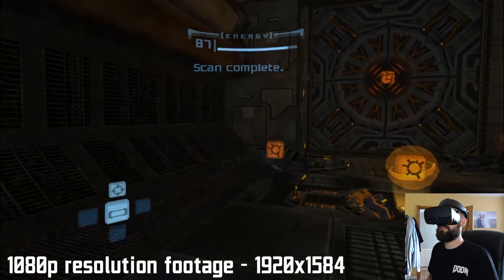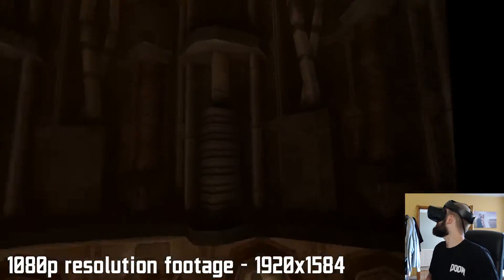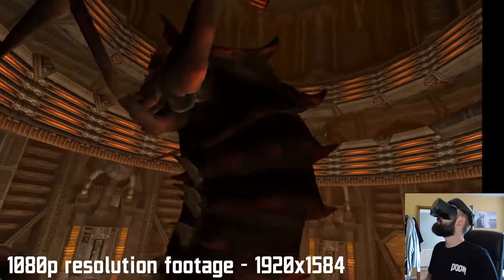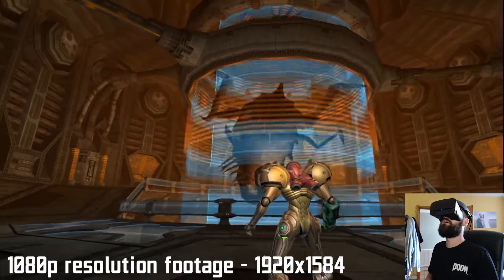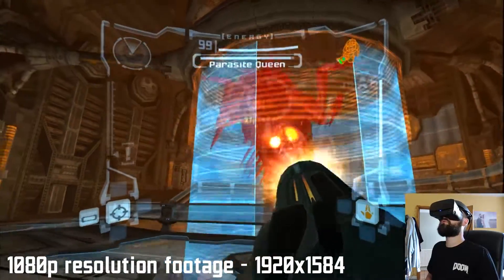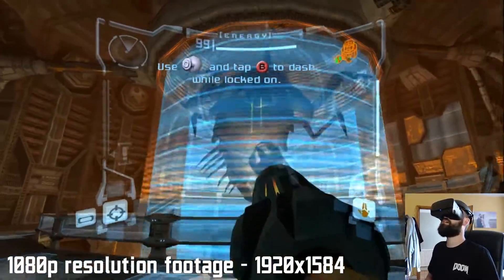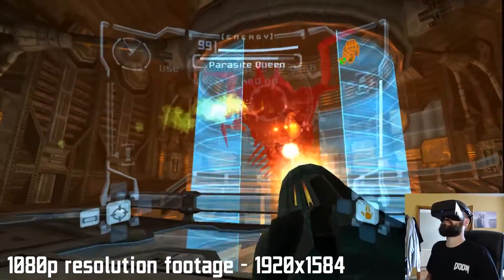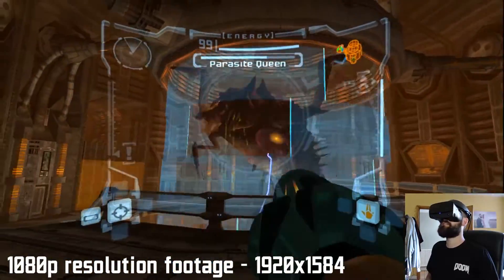You can scan enemies — I'd forgotten about that. In cutscenes I can look all over the place, and sometimes you'll look somewhere and there's nothing rendered there. The slowdown here is quite intense at the moment — there's a lot of stuff going on. It does get a little bit hairy, but it's still super playable, and just being able to see it in VR is insanity.